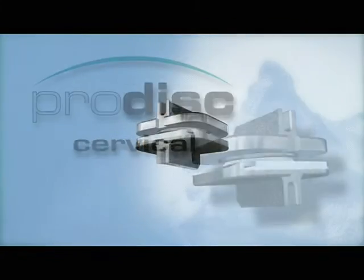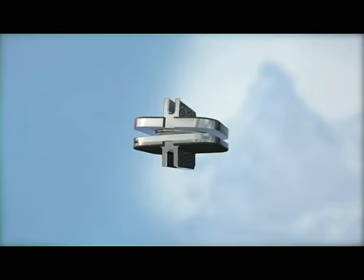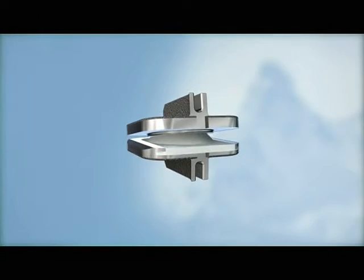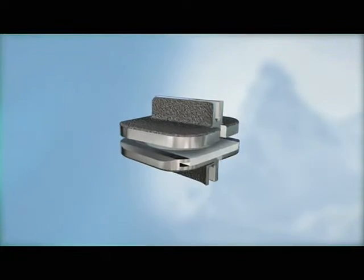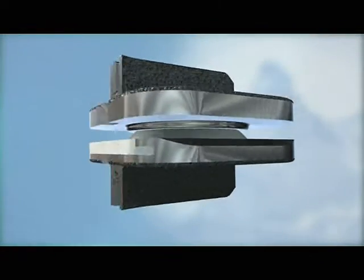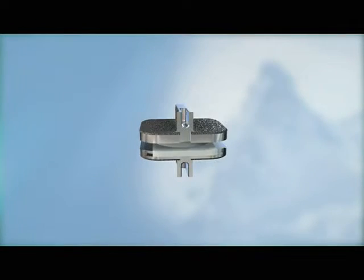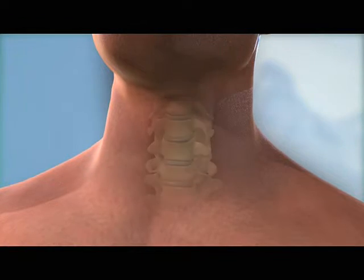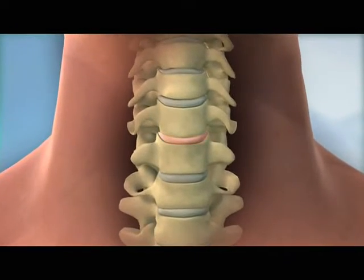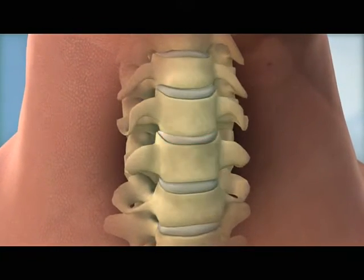The ProDisc-C Total Disc Replacement from Synthes Spine is an FDA-approved spinal implant intended to reconstruct a diseased intervertebral disc in the cervical spine. The ProDisc-C is indicated for patients suffering from intractable symptomatic cervical disc disease, or SCDD, at one level between C3 and C7.